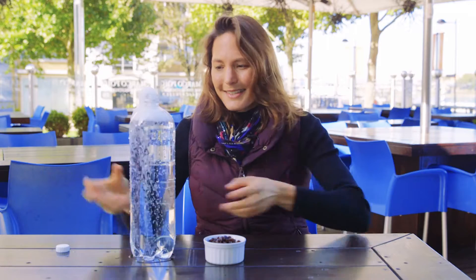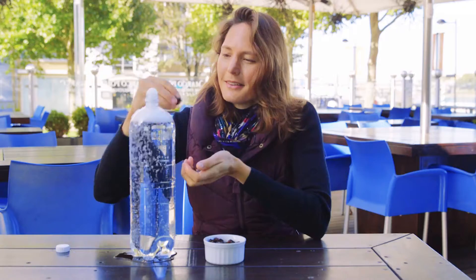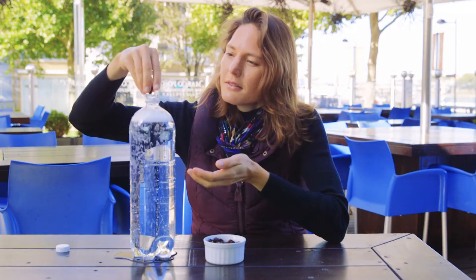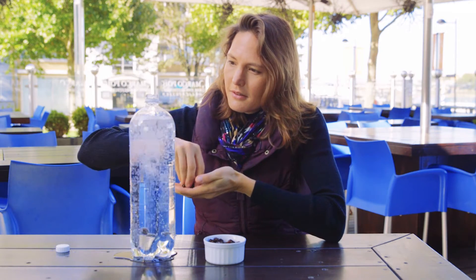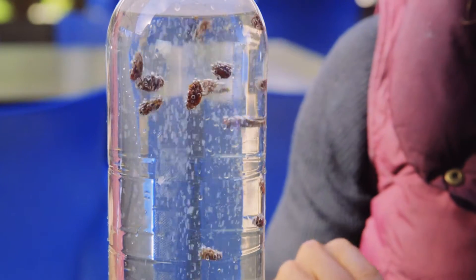So what's happening is there's lots of gas coming out of the lemonade and you can see all the bubbles here. What I'm going to do is put some raisins into the top of the bottle — just ordinary raisins — and you can see that they are not just sinking to the bottom, they're dancing.